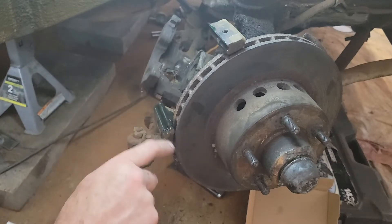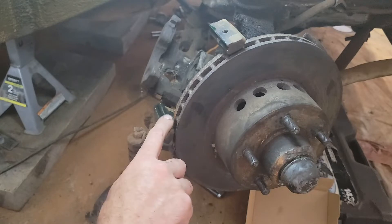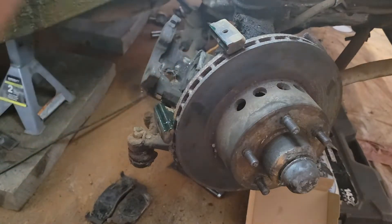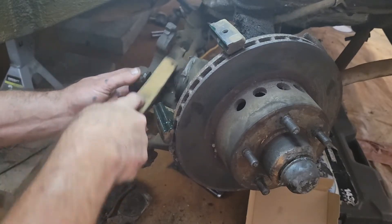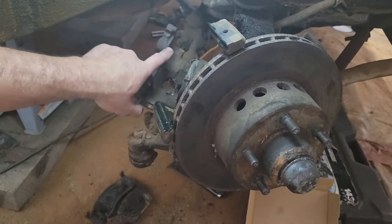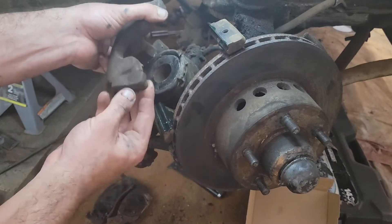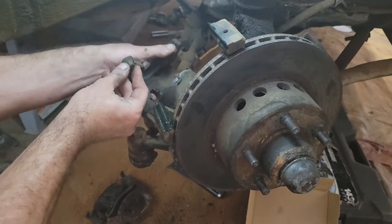Any type will do as long as it's silicone-based. Apply it nice and thin. Now also we're going to give the caliper a little rub, get some of the dirt out of it. Always clean these surfaces off as well — opposite of the piston — because this is where the brake pad actually moves back and forth, so this can squeal.